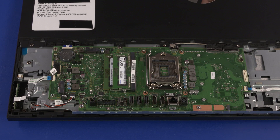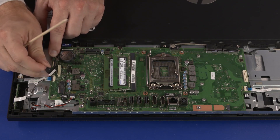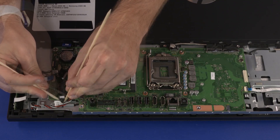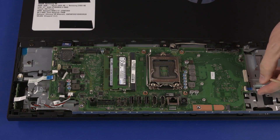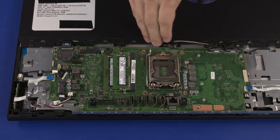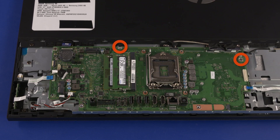Disconnect the following cables from the motherboard: webcam ribbon cable, backlight cable, OSD board ribbon cable, touchscreen control cable, speaker cable, power button board ribbon cable, two display panel cables, and SATA cable. Remove the two 6.5 mm P.2 Phillips-head screws that secure the motherboard to the chassis.